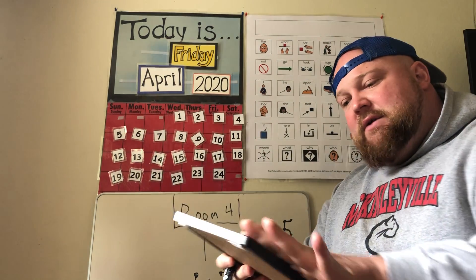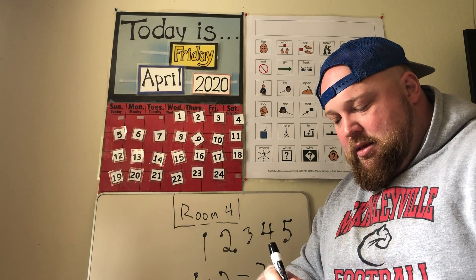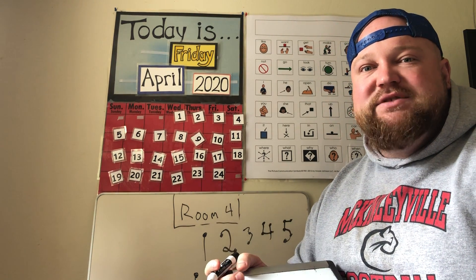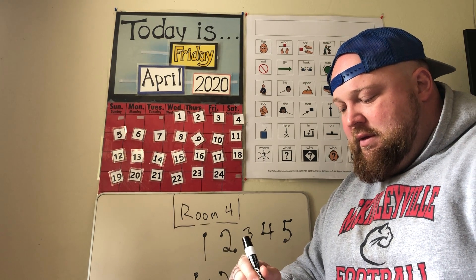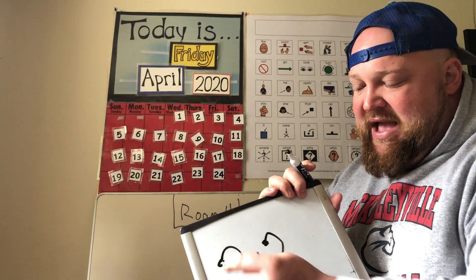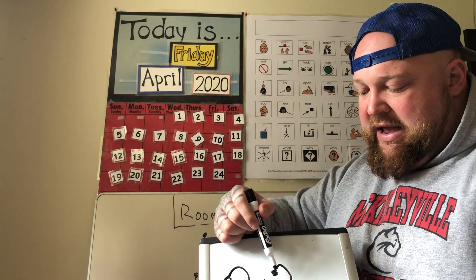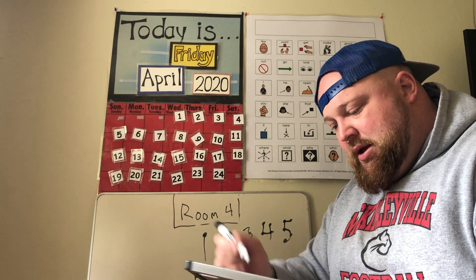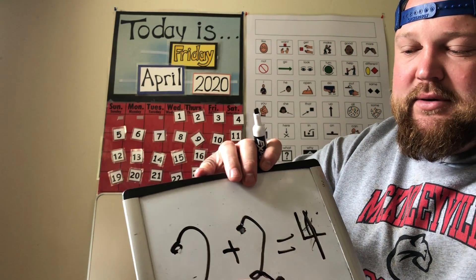Five has five touch points and three has three touch points, and I count one, two, three, four, five, six, seven, eight to get the final answer: eight. Touch points are a cool way to help us count easily. The first part is just knowing where the touch points go and then using them to count. Two plus two — one, two, three, four — two plus two is four, using the touch points.